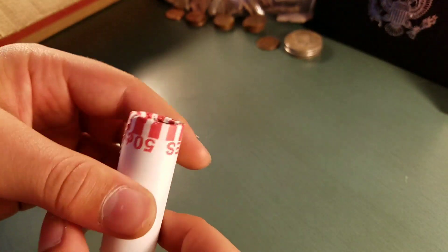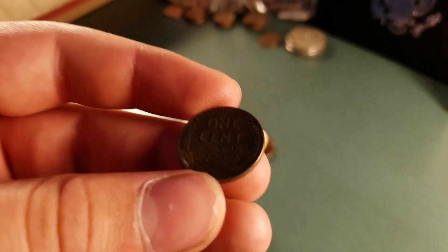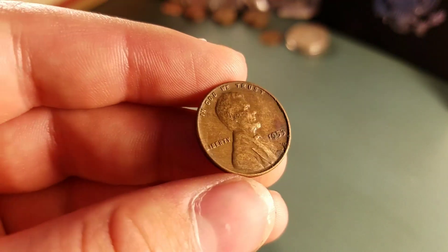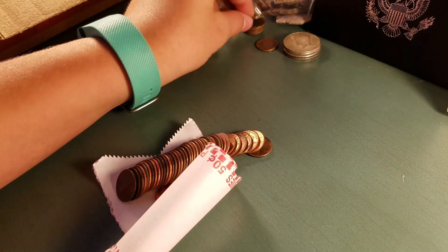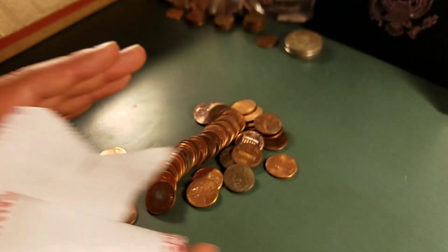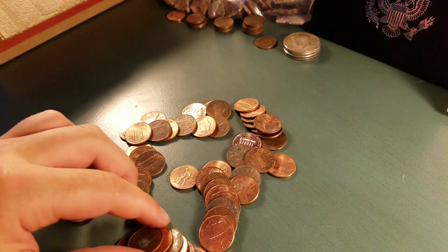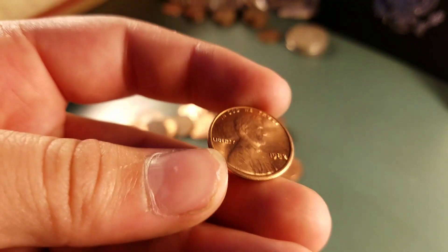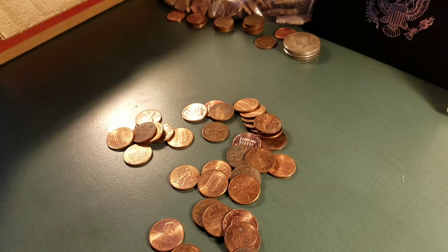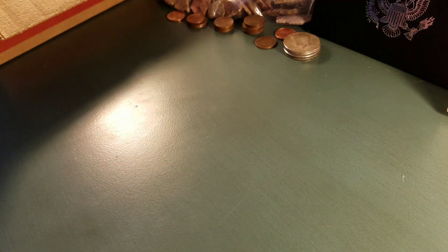We're on the ender roll. It is a wheat reverse. I'm going to go ahead and open it up and we'll see what year it is. There it is — it is a 1953 plain. That is our seventh wheat. And there is a nice shiny 1982. I think that's it. And that's what we found.